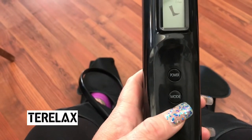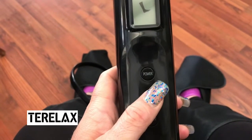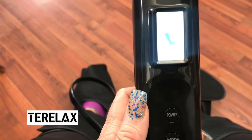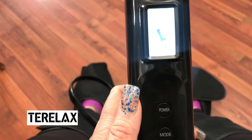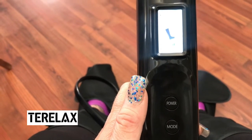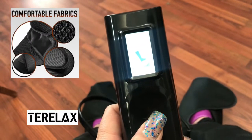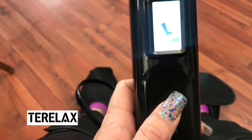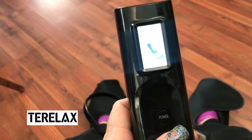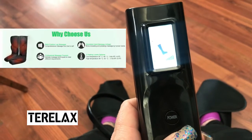The different modes let you either do just your feet, your feet and calf together, or just your calf. When you turn it on you can feel the air building — it presses on your foot and calf slowly. If you push the power mode again the intensity goes up, so you can go as high as you need that massage to be. On the mode setting you'll get a kneading massage as well as a pressing massage, and then you can do a shiatsu foot massage which is absolutely amazing.